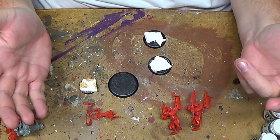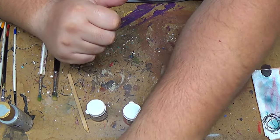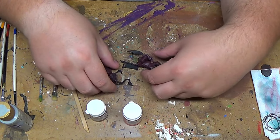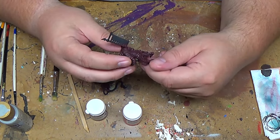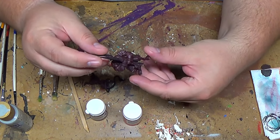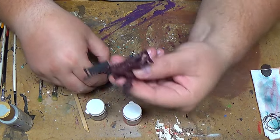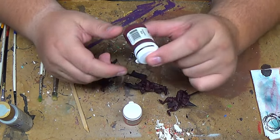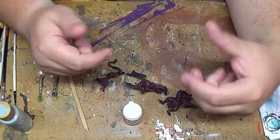Now that I've primed them - primed in black - here's the base, and then I base coated them. I'm a dry brusher for the most part. Basically what I did was after priming, I base coat - just apply paint to 90% of the model, or at least all the bits and pieces that you're going to paint a specific color. For most of these guys, as you can see, they are base coated in Sanguinean Base from P3.